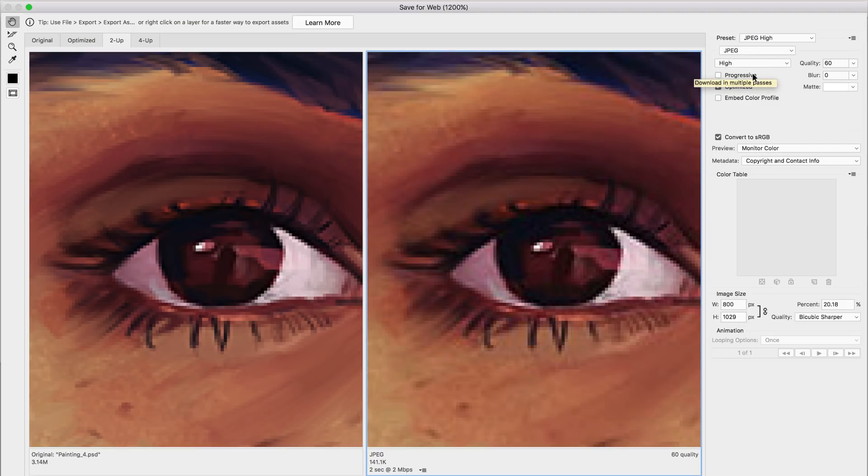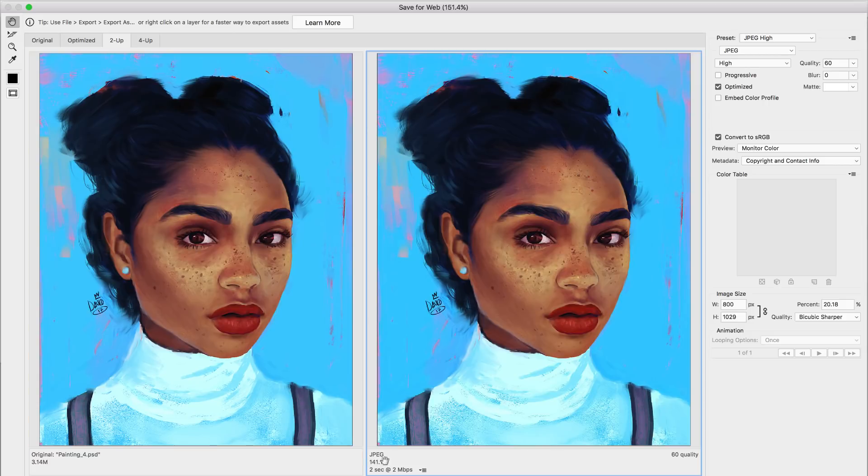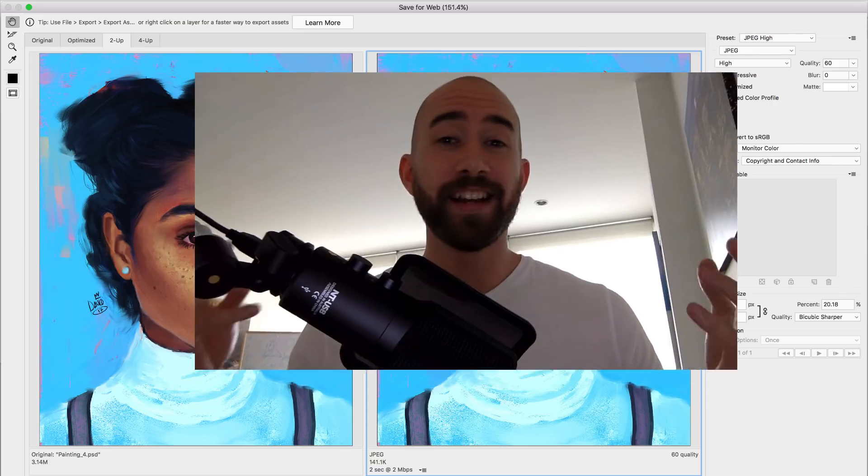So for me, High is actually really good — I can see good quality, and with High the file size is only 141k. That's very fast to load. If I were to save this image, it would be crisp, high quality, and would load very quickly. That's the goal.